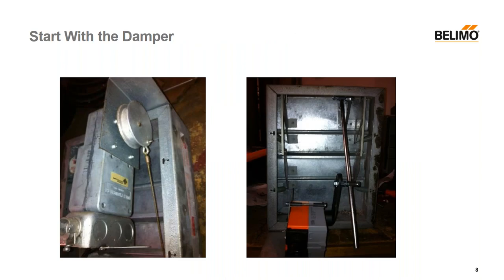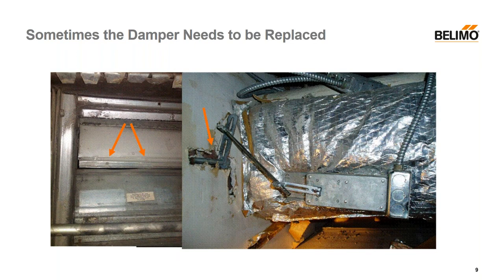Another example: the one on the left has a pulley and a cable, and we can't replace that motor — it's not made anymore. However, on the right, we simply put a linkage in and mounted the motor with a bracket, and then it works normally. Sometimes you shouldn't replace the actuator — replace the damper. On the left side picture there's blade clash; there's no way you're going to get that to work right. On the right side, there's a code violation: the shaft is inside the sheetrock. The whole purpose of the sheetrock is to stop fire, so you can't go cutting it open like that — that damper should be replaced.